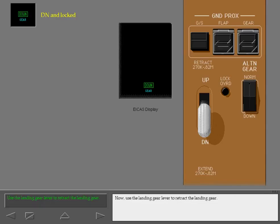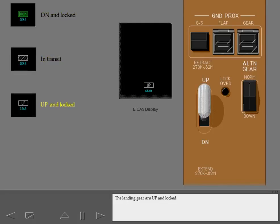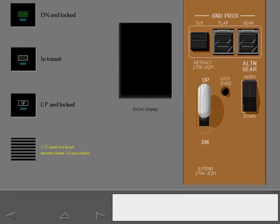Use the landing gear lever to retract the landing gear. The indication changes when the first landing gear is in transit. The landing gear are up and locked. The display is blanked after 10 seconds.